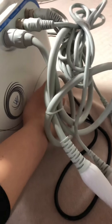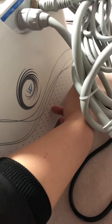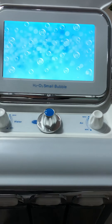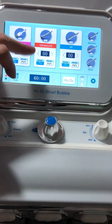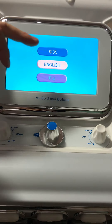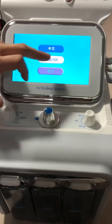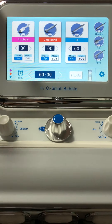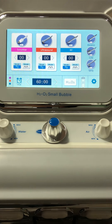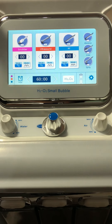Look at here, then please turn on the power switch here. The main menu will show automatically. Then you can switch the language between Chinese, English, and Korean. As you can see, there are different functions — six functions that will be introduced to you step by step.